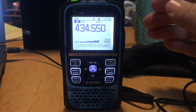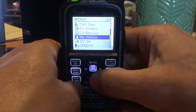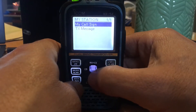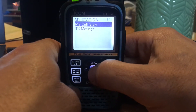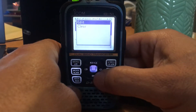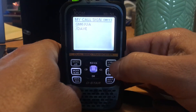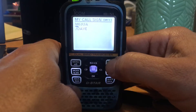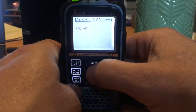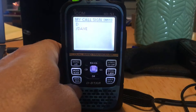To get your callsign into an ICOM ID-51, push Menu, then scroll down to My Station, select My Callsign, then tap the Quick Search button. You get the option to Edit — select that. You can clear using the V/MHz button. There you go, get your callsign in.